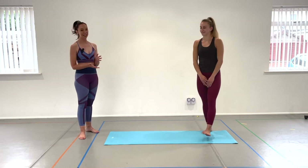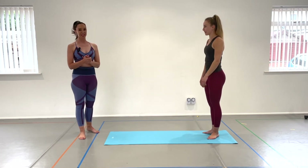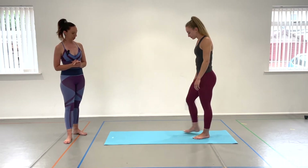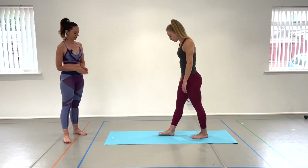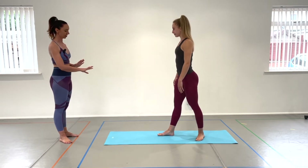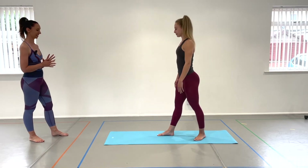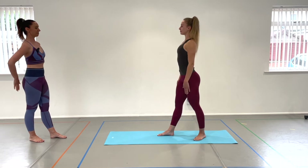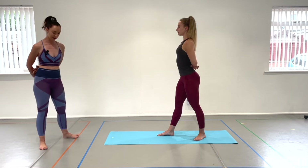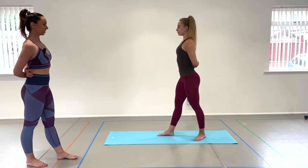Number one is our standing hip tilt. Chloe's going to demonstrate for us. This is a really lovely one. We start in a little fourth position. Front foot is parallel facing me, and then turn your back foot out. Back foot away — not too much of a turnout. Nice and tall, and then wrap your arms around your back. Hold onto your elbows or just feeling your elbows and fingertips. Keeping the back nice and stretched, shoulders down.